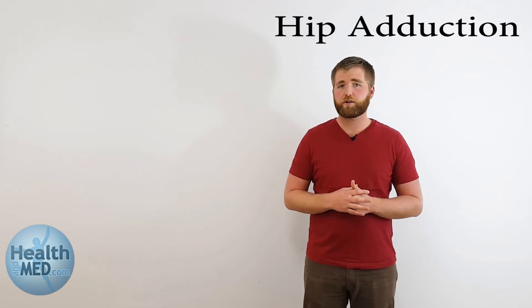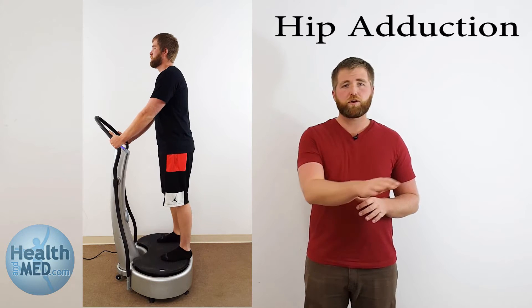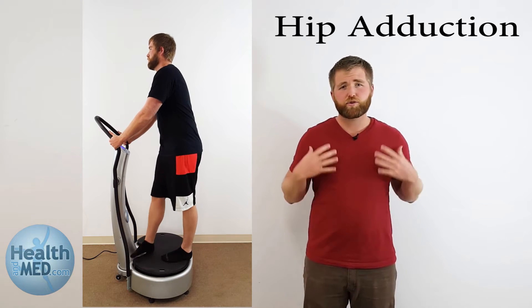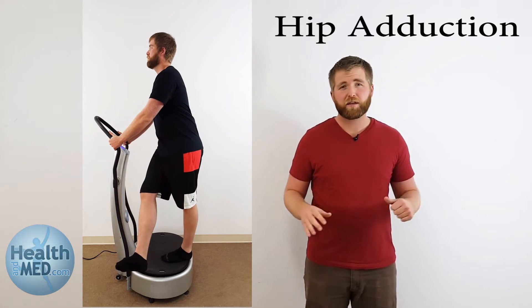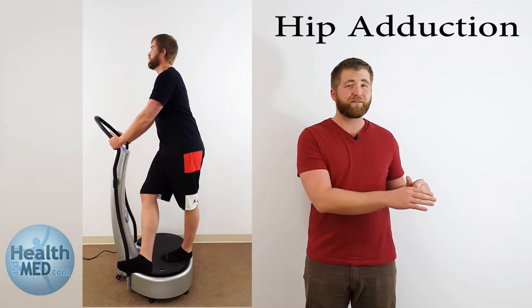The first exercise is the hip adduction. You're going to put that foot out in front of you, cross it across your body, and bring it back. Pretty simple. You're holding onto the handlebars, staying straight with your back, and reaching that leg across the front of your body and back. For an advanced variation, take that foot across your body and hold it there for five to ten seconds before bringing it back down. Do that ten times for a couple of sets.